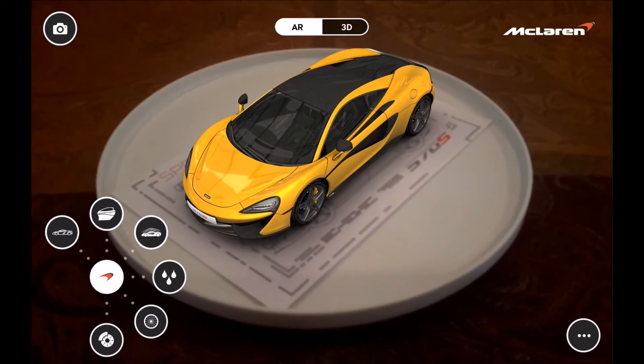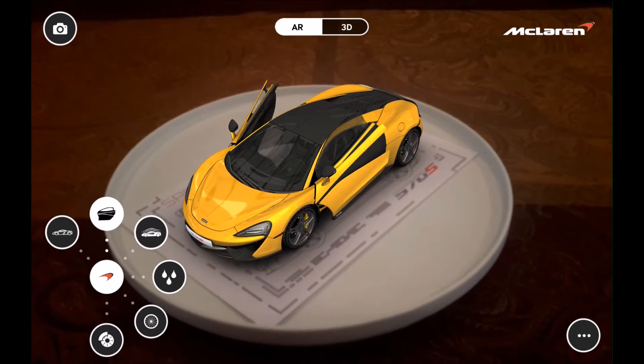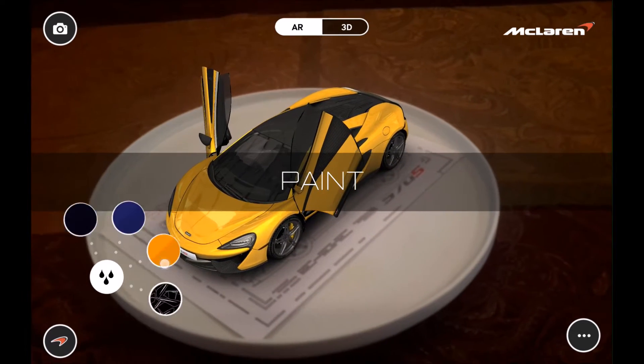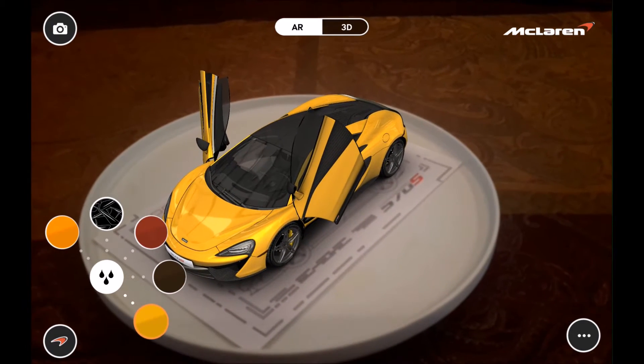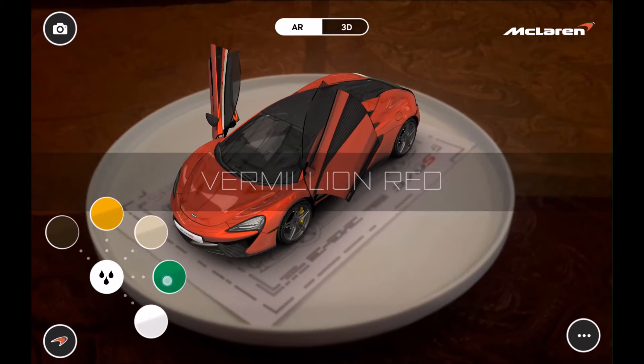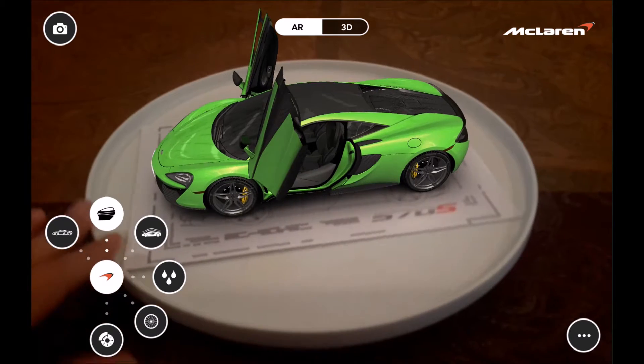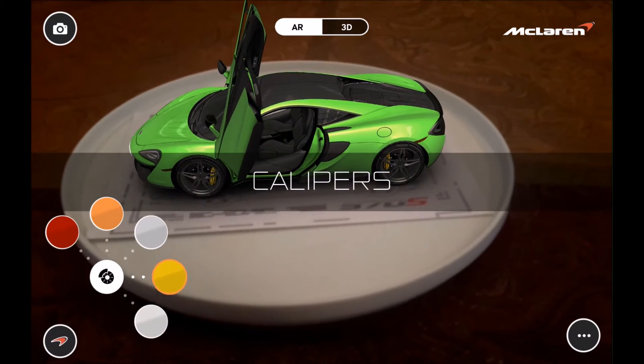With this app, we'll go ahead and open up the doors, and we can change the exterior colors into some of the other standard colors. Then we'll match the wheels and brake calipers as well.